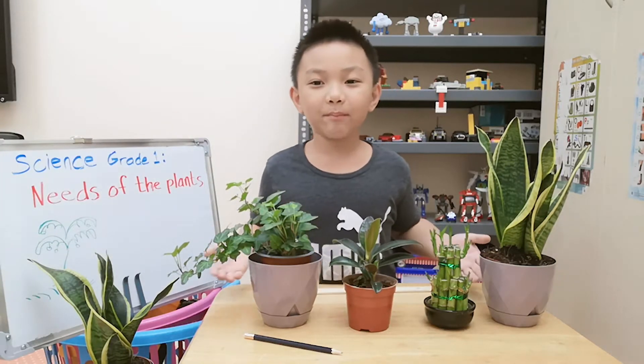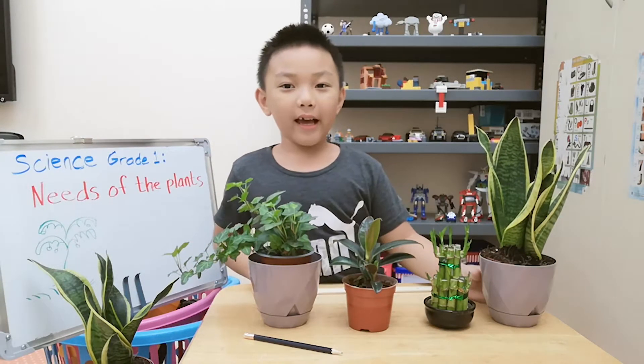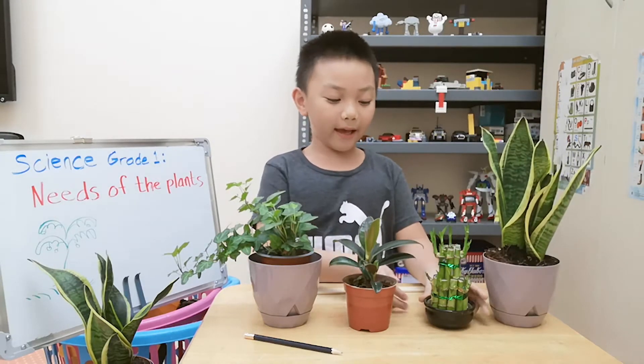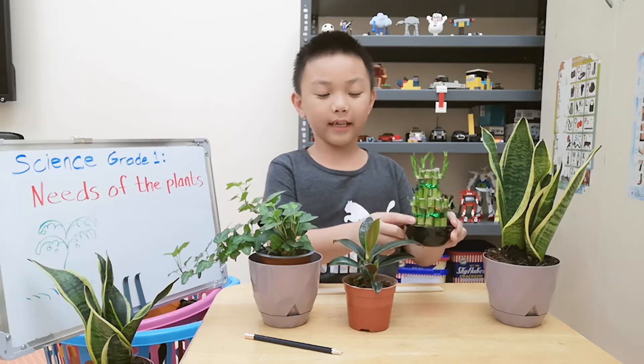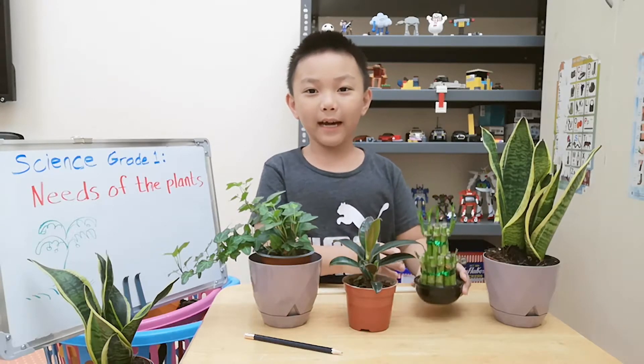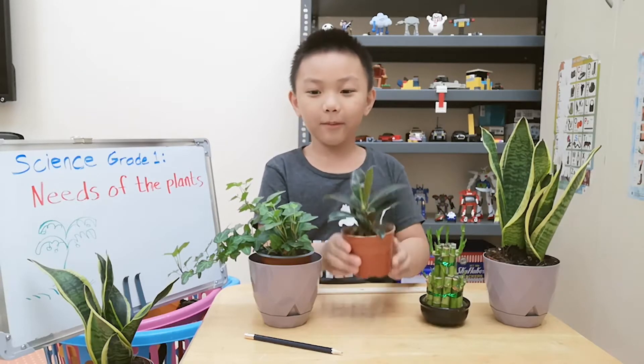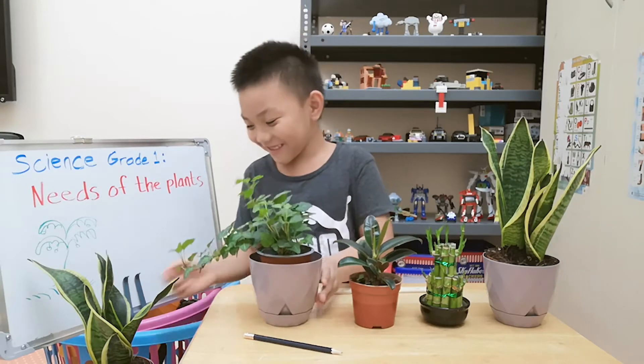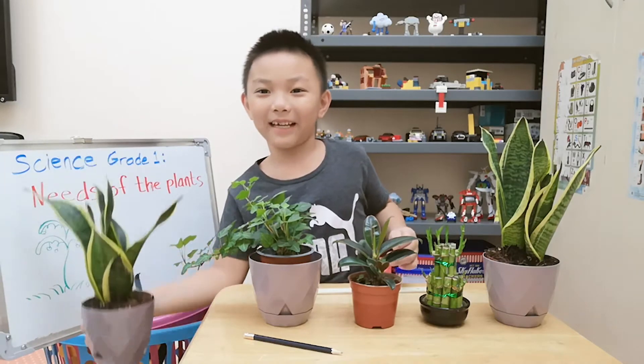I got some plants here. This is a snake plant, and this one is a bamboo plant, rubber plant, and I don't know what this is. And this is again a snake plant.